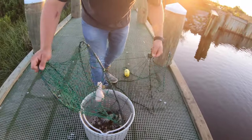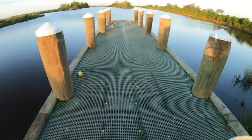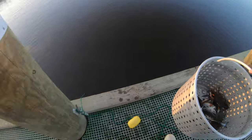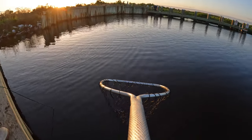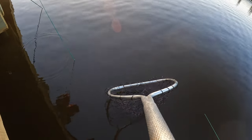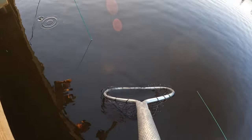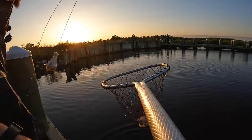That's a good one — I ain't mad at that at all. Give me the net, give me the net! That one's running — that might be a big fish, bro.